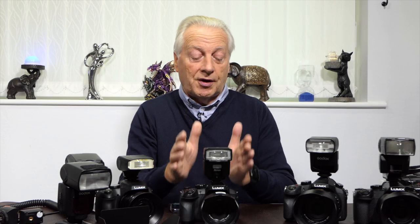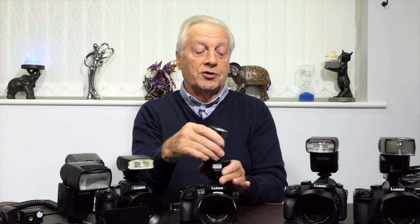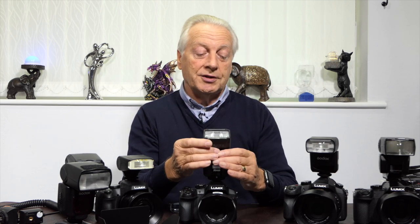When using on-camera flashes in straight-ahead mode, you're just mimicking the pop-up flash with additional power. But these flash guns usually have a bounce and swivel facility, allowing you to be creative with lighting — you can bounce the light off a white ceiling or a white wall to project softer light onto your subject. Additionally, some of these units have a pop-up catch-light panel, which illuminates and gives you a catch light in the subject's eye for more interesting lighting effects.